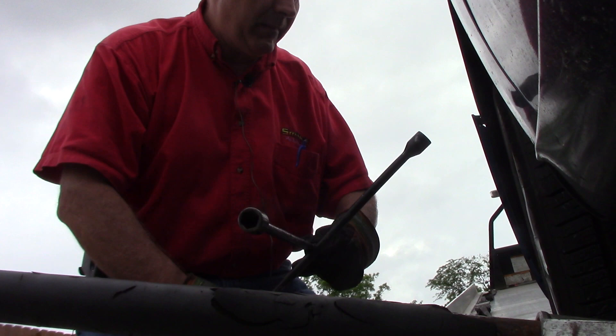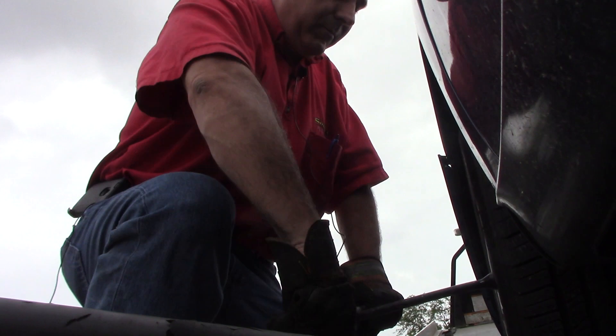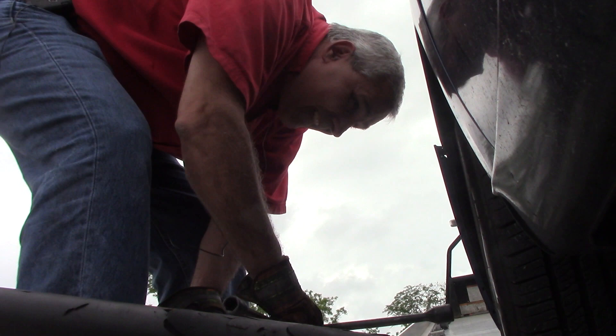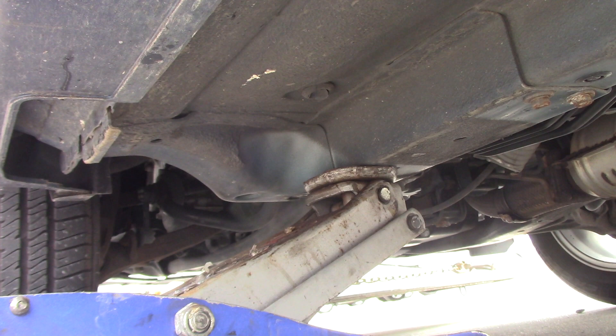If I take it completely in the air, I'm not going to be able to break them loose. This one is really tight. I just take it off just a little bit to start off with, just to break them loose — that's the reason I didn't jack it up, so the tire doesn't turn on me.